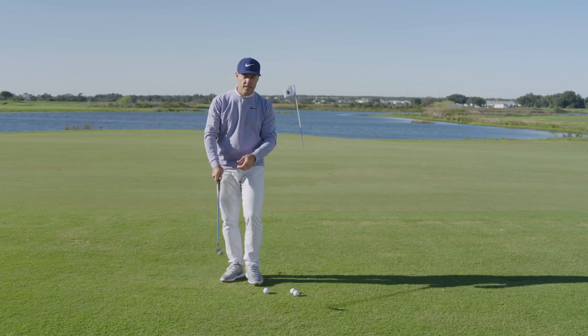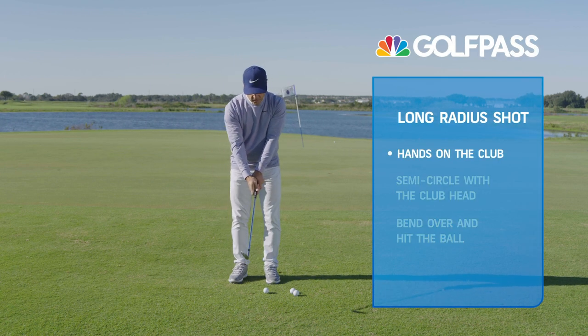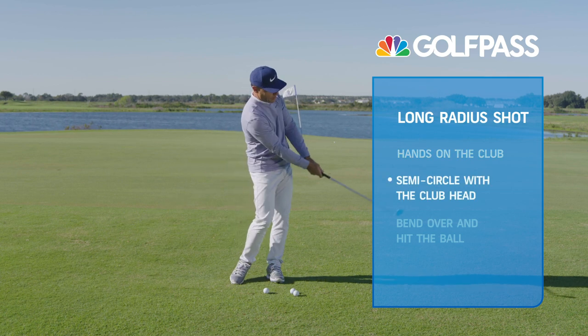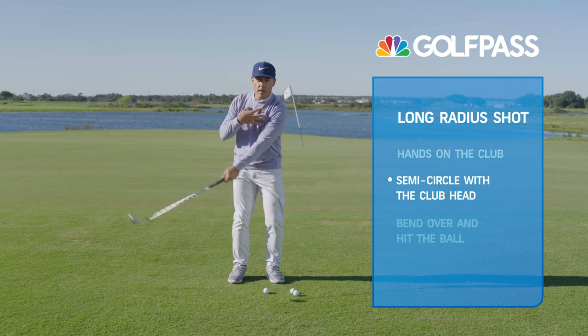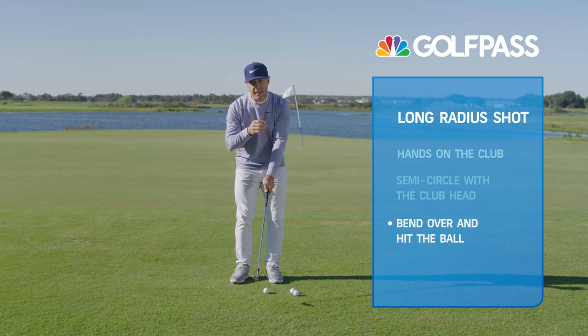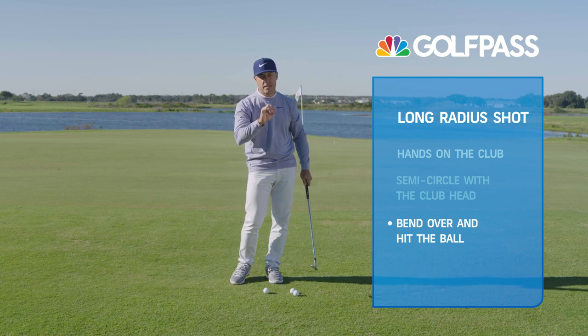So here's how you practice this at home: get your good hands on the club, get your arms in front of your body. Just take a look at the club head and paint that little semicircle right there as the club goes from waist high to waist high, and feel that your body can move in that same rhythm. Then bend that over and let it collect the ball — brush the grass. You're going to get that low, spinny, sexy wedge shot.